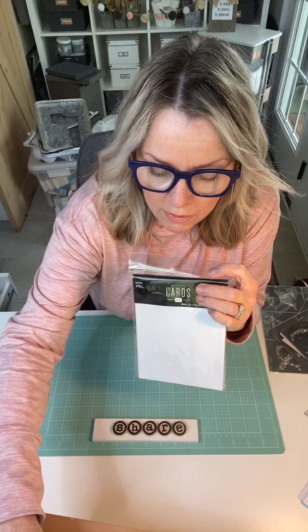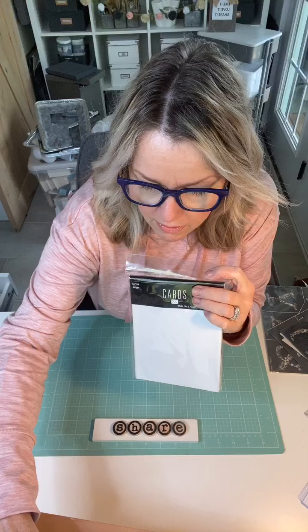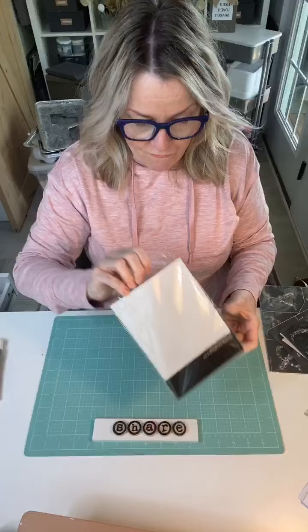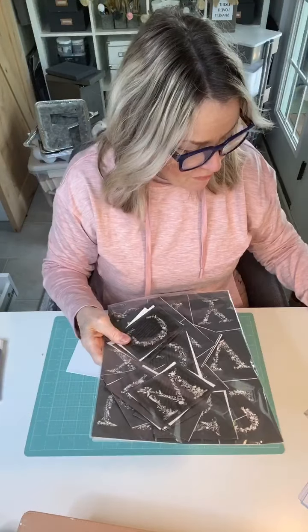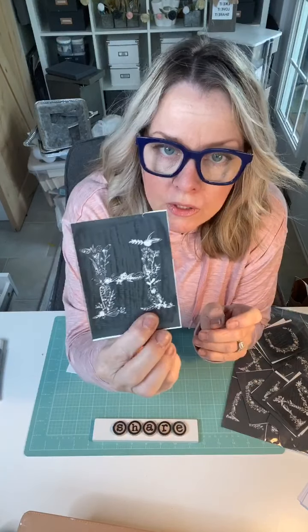Today I'm going to be using the white ones, and I'll show you what I do to make my very own note cards. I'm going to use these stencils by Maker Studio — this is one of their alphabet stencils, my favorite in their collection. If you look real close, it's actually a floral design — so it's a monogram in a floral pattern.